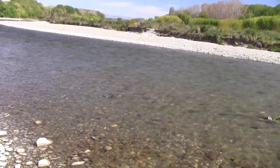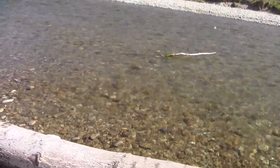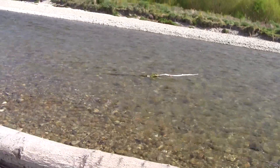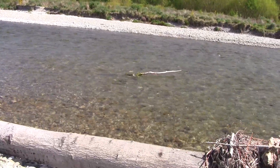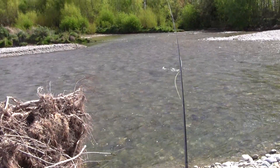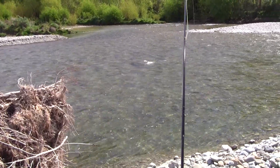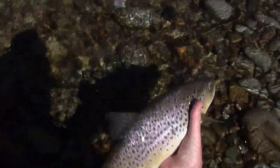Here comes. Got him. Wait for that branch. Oh, come on back. And he's off too. Just turned towards me, the weight came on and that was all over. Never mind. Perfect. There you go. Now you can go. Feisty little bugger.